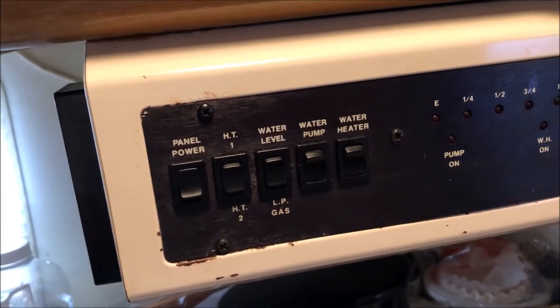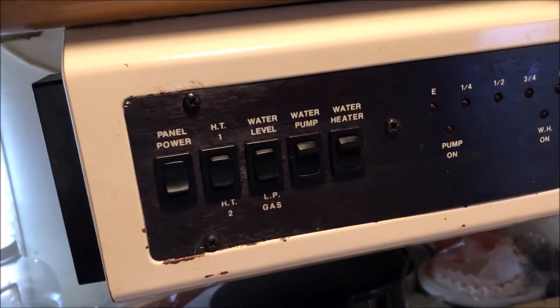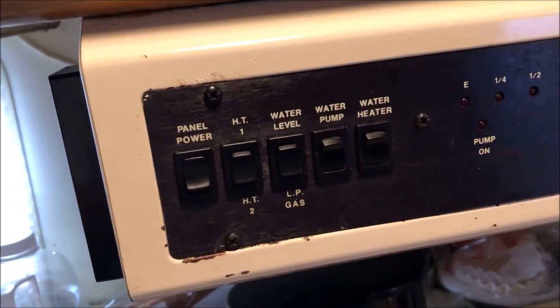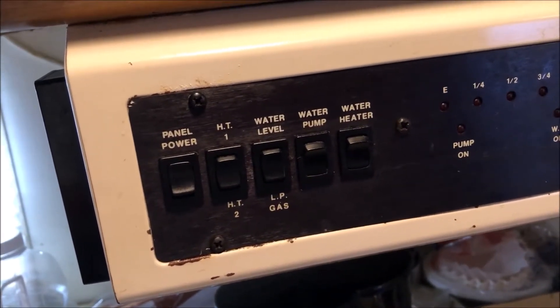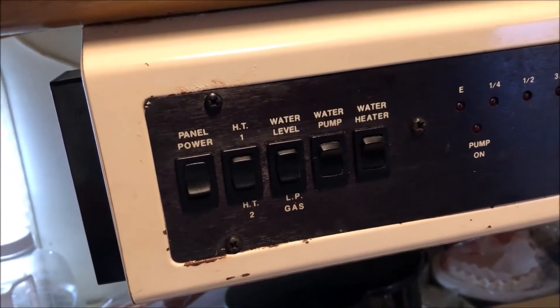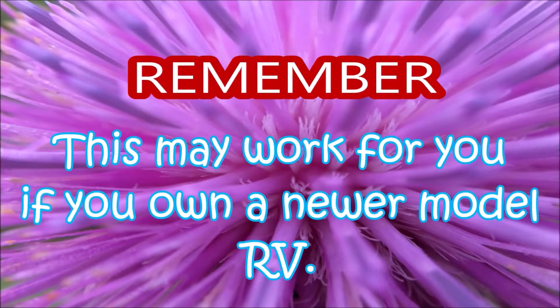The only thing this has done is tell folks that if you have 30-year-old tanks, this detergent trick does not work. So don't go out and spend your five, six, seven bucks on a bottle of dishwashing liquid trying to clean your holding tank sensors, because absolutely nothing happened with it. Save your money. Adios.